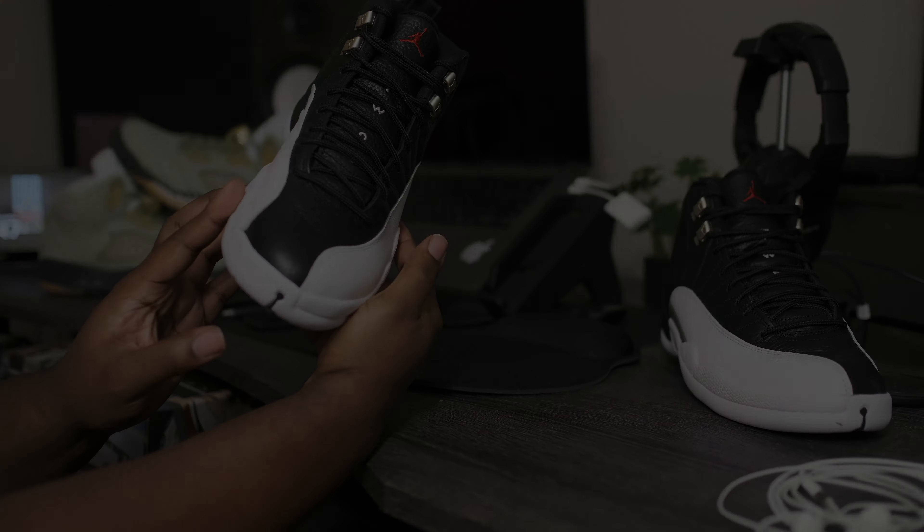Going around to the side profile of the shoe, you got that solid black tumble leather. One of the higher quality Jordan 12s — they definitely came with it as far as how the leather feels. It's not that stiff leather; it's kind of like some nice leather that's definitely gonna give, and you're gonna get your wear out of these joints.